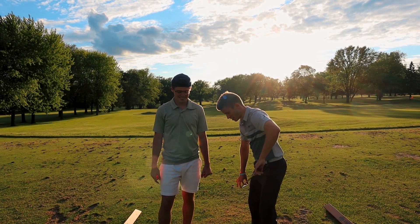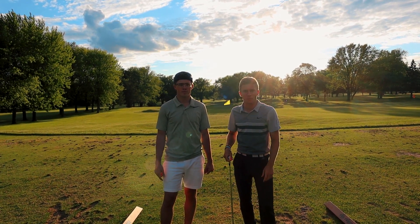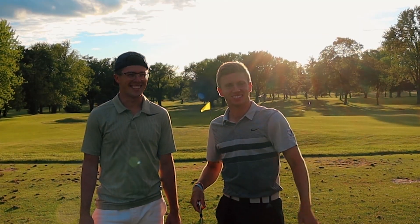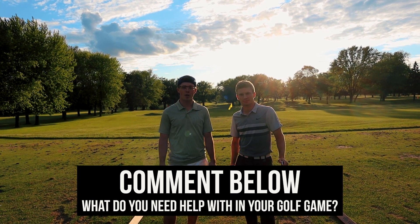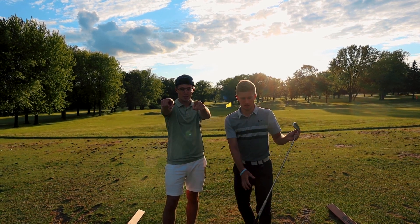Tip number two — alignment. We want to thank Cade for helping us out here. Thanks for watching this week, we'll have another one next week. Please comment and subscribe. Leave a comment below on what you want us to help with and we'll keep getting to them. We're going to make you guys better golfers by the end of the summer. Make sure you hit like, hit subscribe, and we'll see you next week.